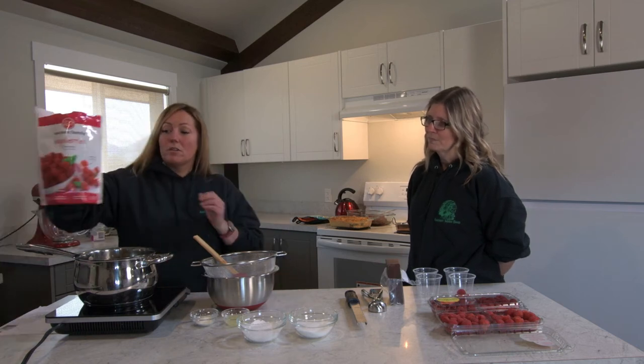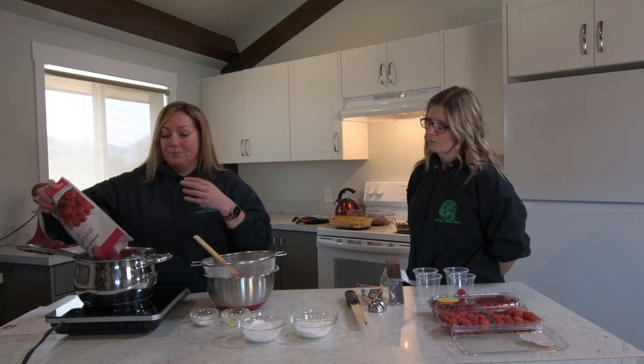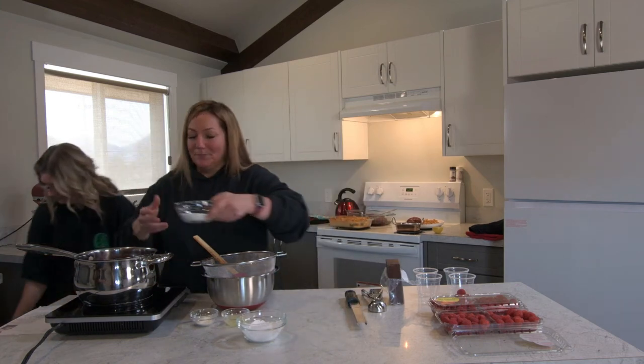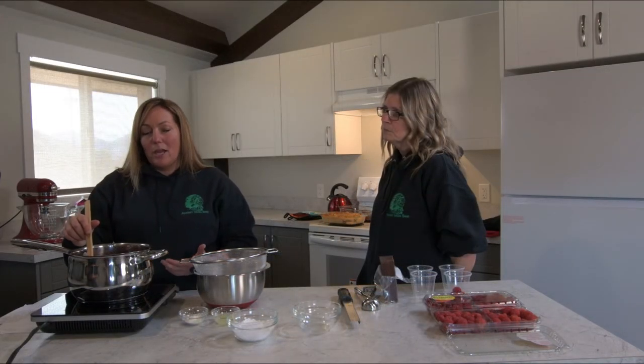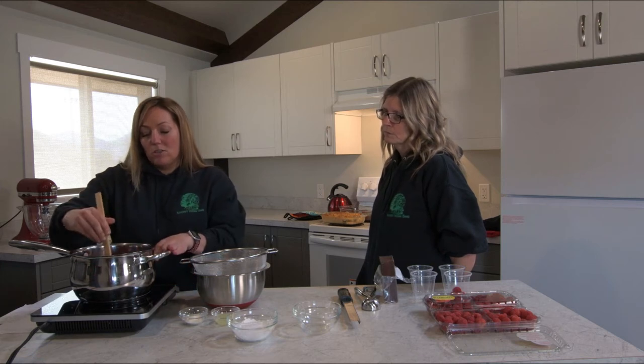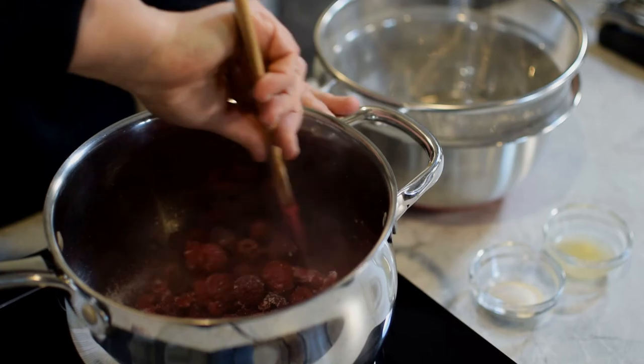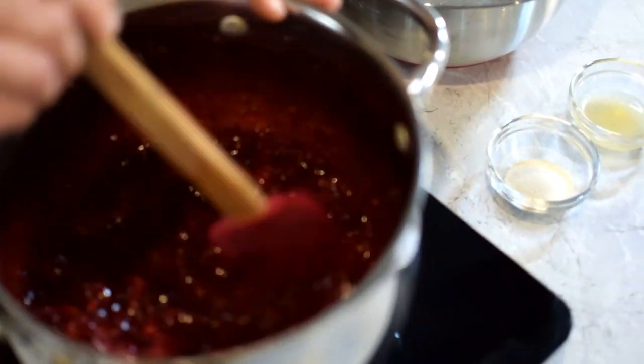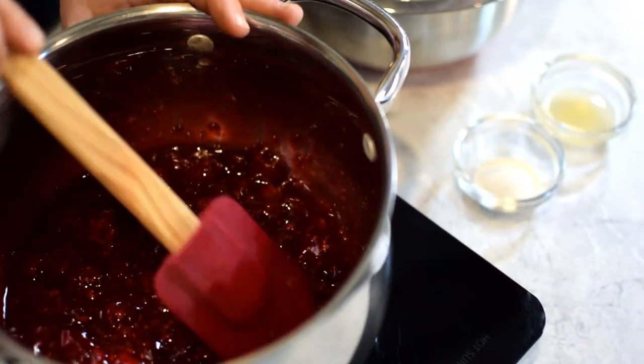Now it's mousse time. This is a raspberry mousse — the original recipe has lady fingers in it but I omit them, and you can add them if you want. We're going to start with a bag of frozen raspberries and some sugar. You want it to a jam consistency — just mush it until the juices of the raspberries come out and it's kind of bubbly. I'm squishing down the raspberries to get as much juice in as possible.